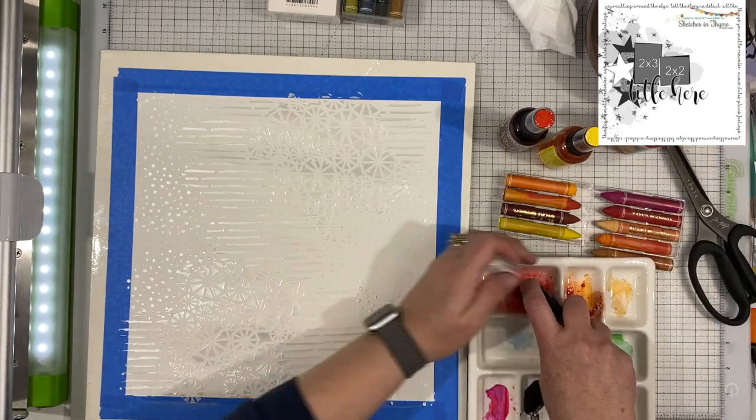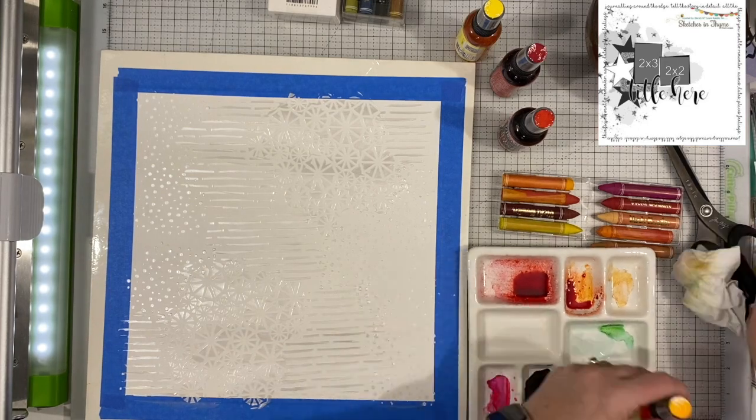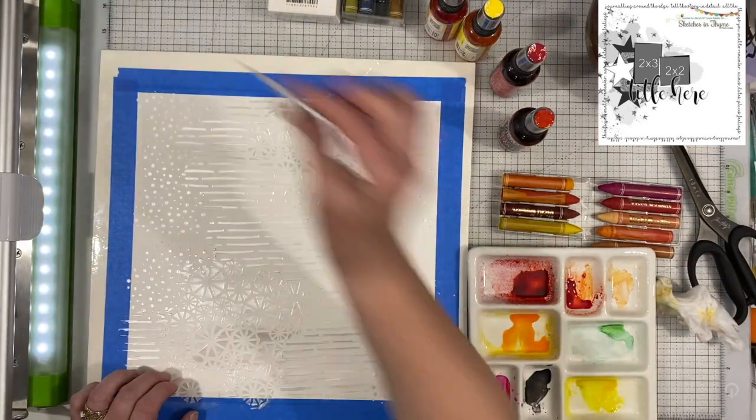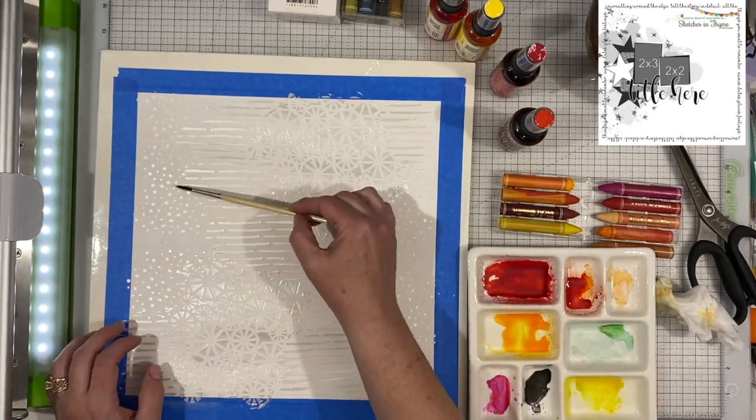And then I'm going to add a ton of color to this. You can really see it right there. That looks so cool. Even seeing it on the screen after I've already played with it, it looks really cool and like a lot of fun.